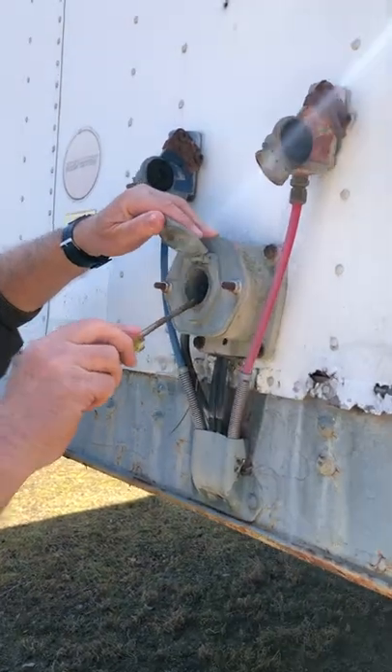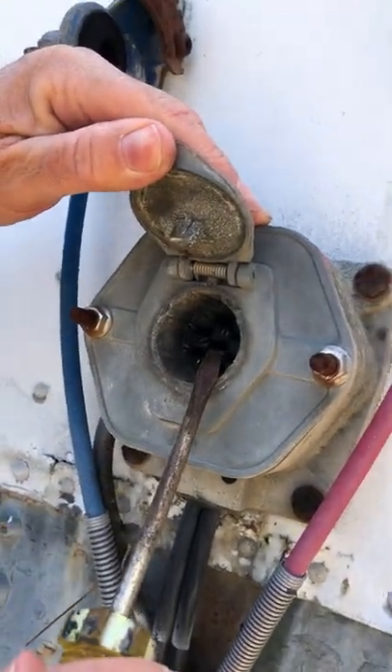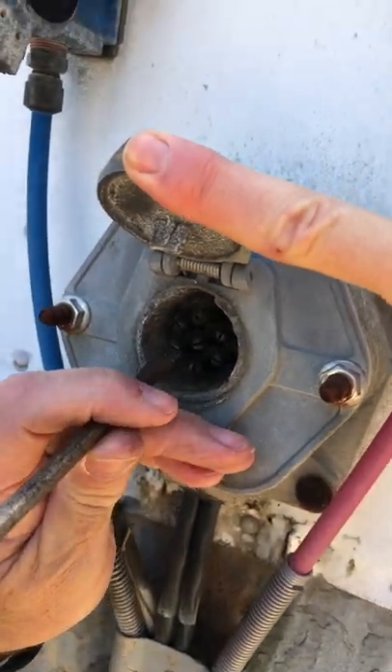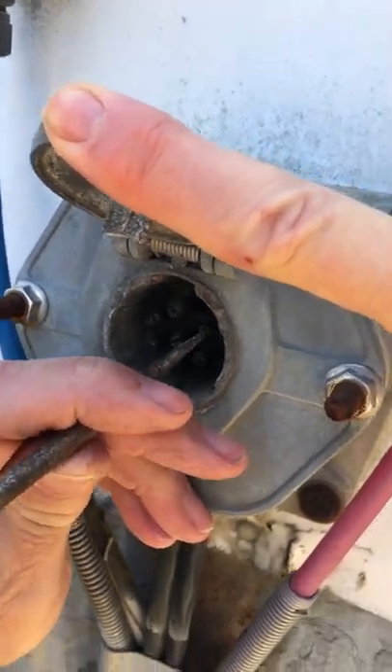New drivers often have to use multiple trailers and are switching trailers every day. When you plug in your tractor light cord to the trailer and don't get any trailer lights, try this simple trick first.